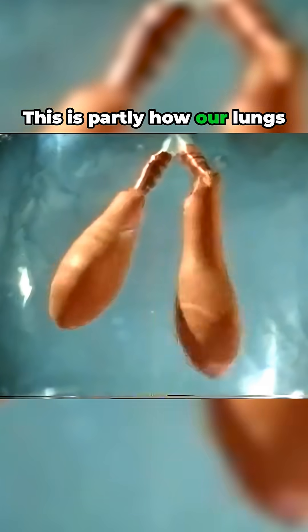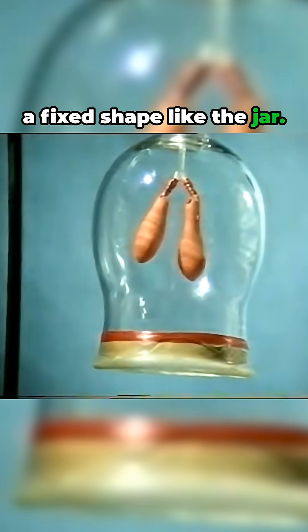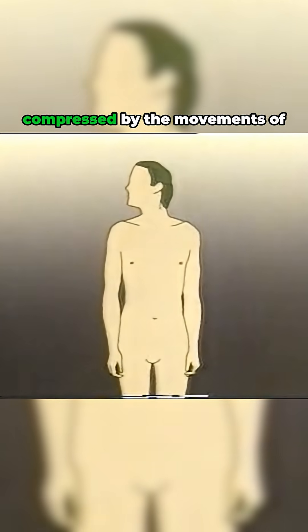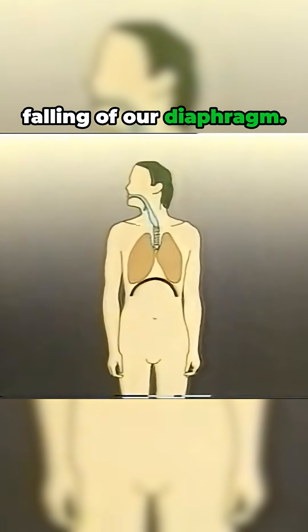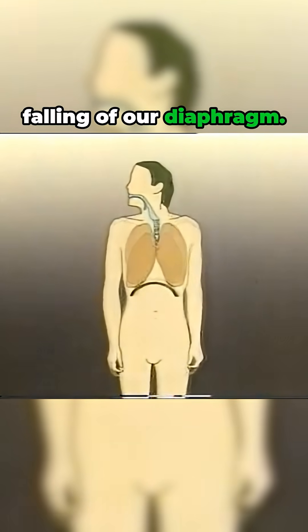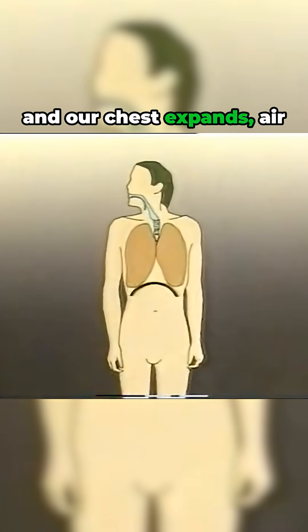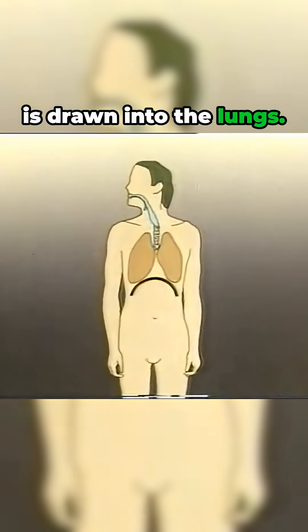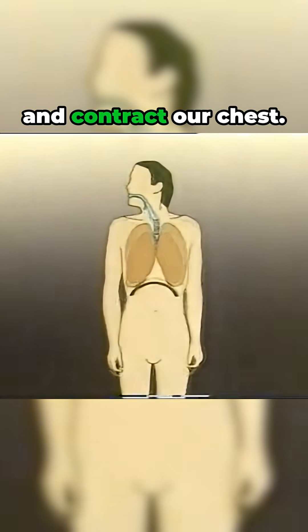This is partly how our lungs work, but our chest cavity isn't a fixed shape like the jar. It can be expanded and compressed by the movements of our ribcage, as well as by the rising and falling of our diaphragm. When our diaphragm drops and our chest expands, air is drawn into the lungs. To breathe out, we push up the diaphragm and contract our chest.